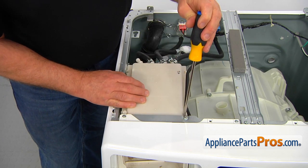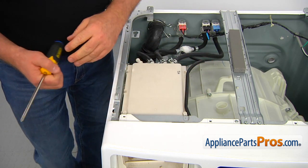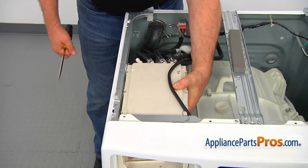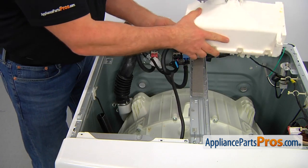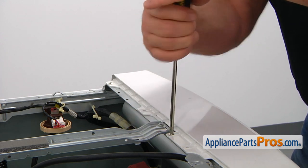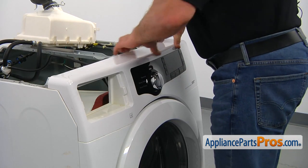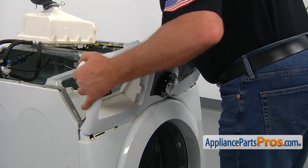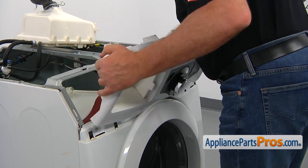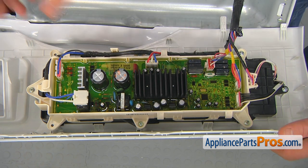Remove the hose from the dispenser housing. To remove the housing, we need to remove the two Phillips screws and then pull it out. Slide it out, flip it over, and put it out of the way. To completely remove the control panel, we need to take out a couple more Phillips screws, then lift up on the control panel, turn it towards yourself, and disengage the bottom clips. We need to disconnect all the plugs to free the control panel.